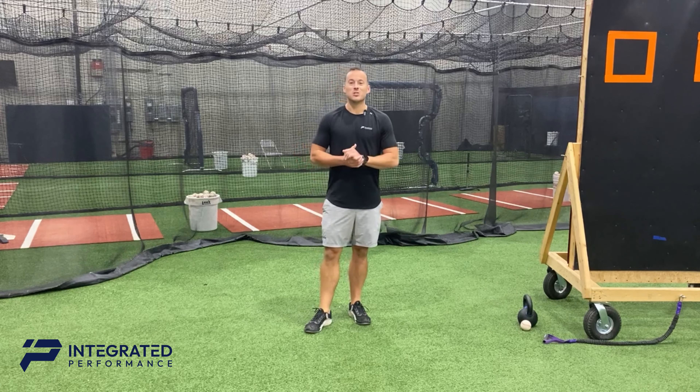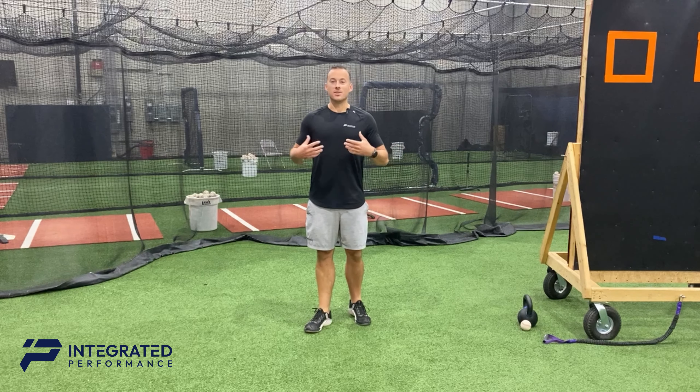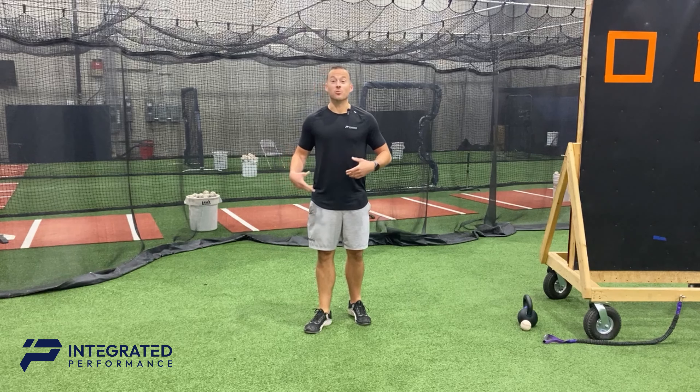Hey guys, Nate here. So the other week we talked about what a pitcher should do prior to their start to get ready. This week I really want to talk about what you should do after you start — how do you recover, how do you restore that range of motion and tissue quality to be better prepared for the next time you go out.